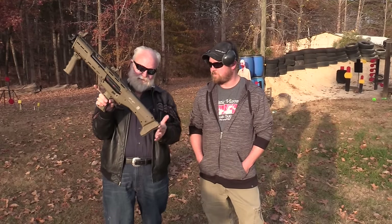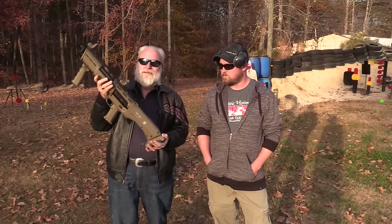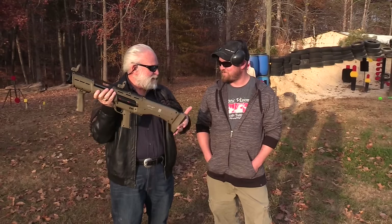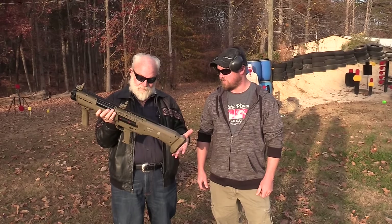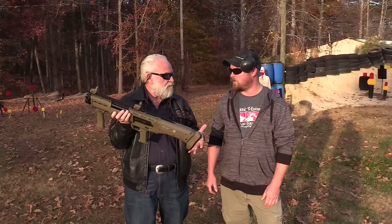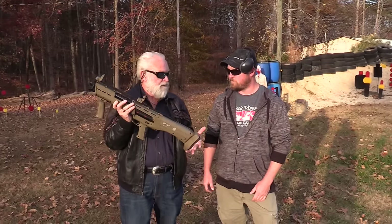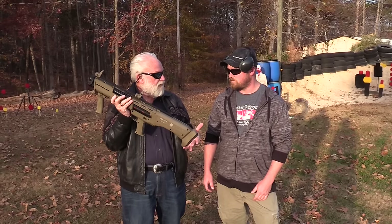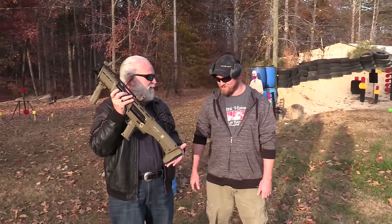A little teaser with the DP-12 — this is the flat dark earth one they sent me. I've never pulled the trigger on it, so to show you what kind of guy I am, I'm going to let my buddy Matt have the first shot. Matt, you've never shot a DP-12? You're going to be very pleased. They also make it in green now, and right now they've got it in black, green, and flat dark earth. You pump it, pull the trigger twice, pump it — you've got 16 rounds of fun.